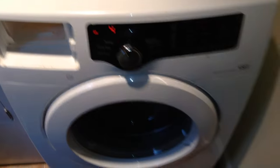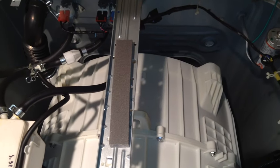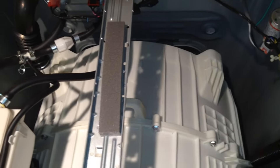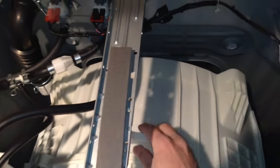Ok, we're looking at a Samsung front load washer here that made a loud banging noise and smoked on the inside of the drum and stopped spinning. I've got the top off now, and I'm running it in the self-test spin cycle as it slowly tries to ramp up.